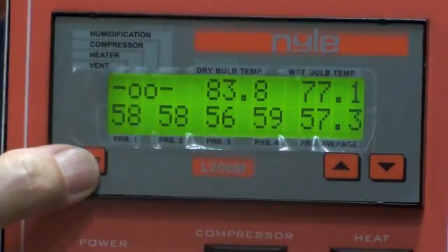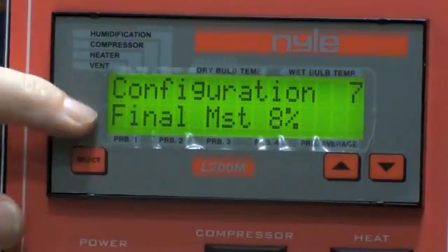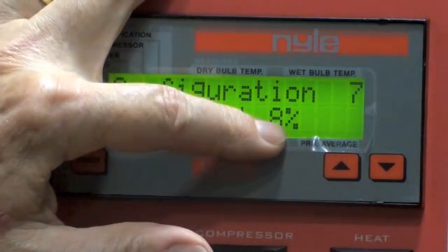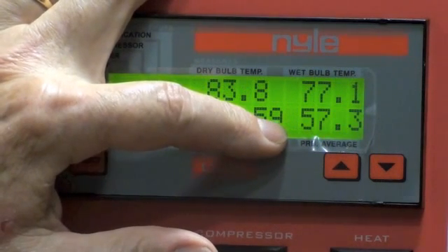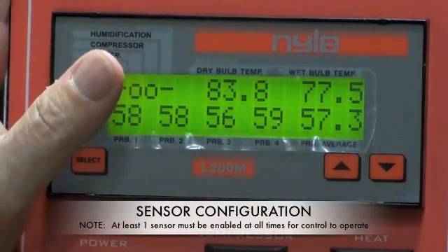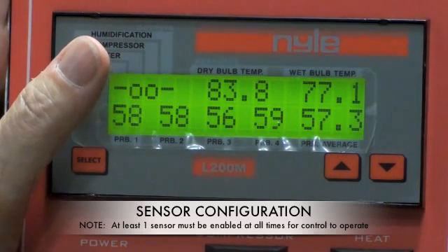The next configuration is the final moisture content. You can see that the final moisture content has been set for 8%. This can be set anywhere from 0 to 30%. What it does is shut down the process when you achieve your goal — if your goal is 8%, this kiln will shut down at 8%. This is the reason why at least one pair of probes must be installed.